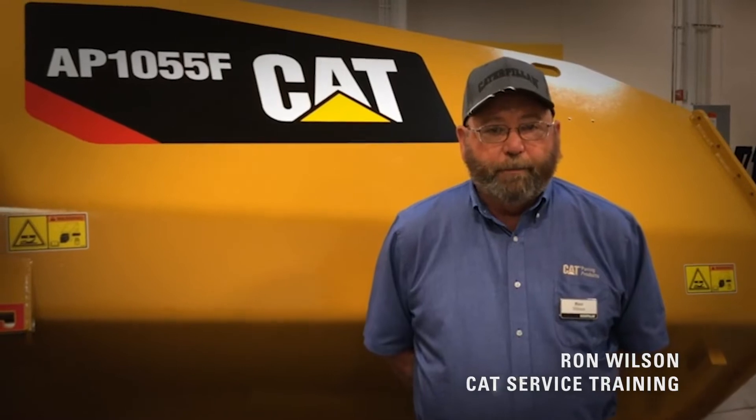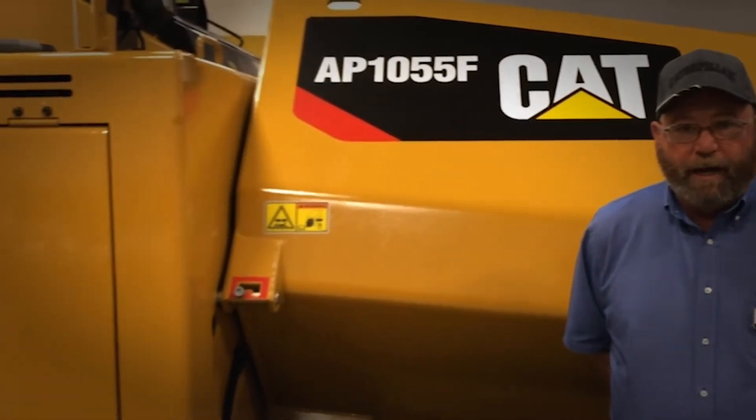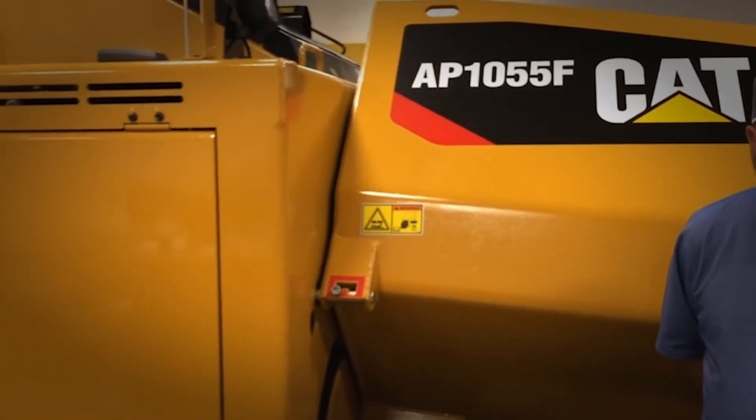Hi, my name is Ron Wilson with CAT Paving Products Training Team. Today we're going to talk about the maintenance intervals on the AP1055F asphalt paver. This will only cover the asphalt paver — it does not include the screed.